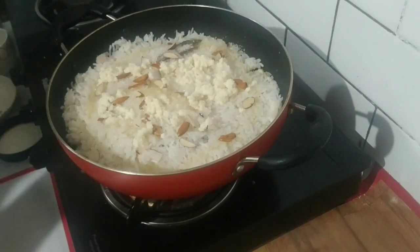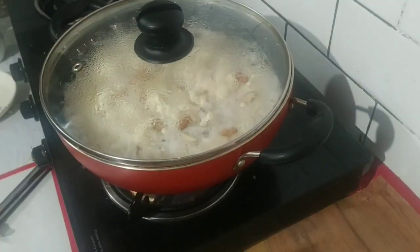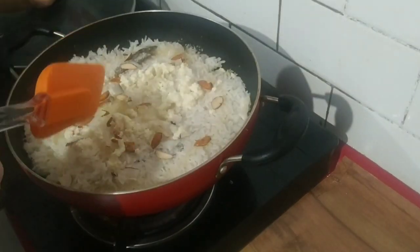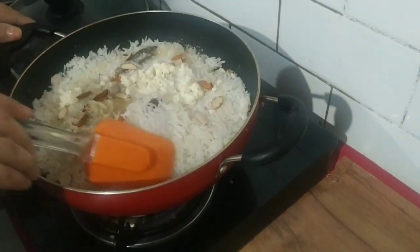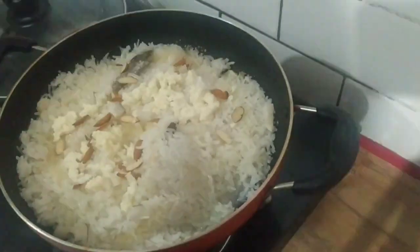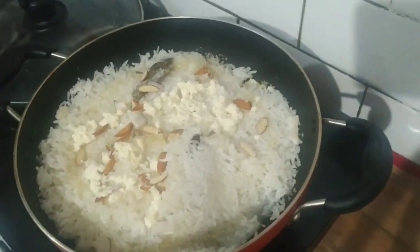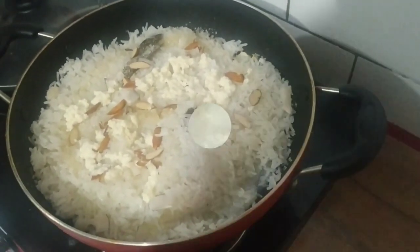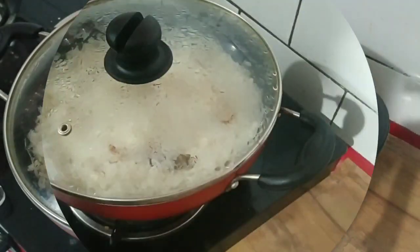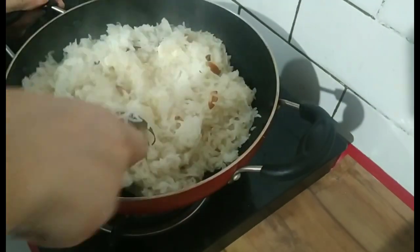Now I will put it on full flame for about 3-4 minutes. After that I will check it. I can see there is still a little bit of water, so I need to dry it. I will put it back on full flame for another 3-4 minutes. Now I can see it is dry from the bottom.